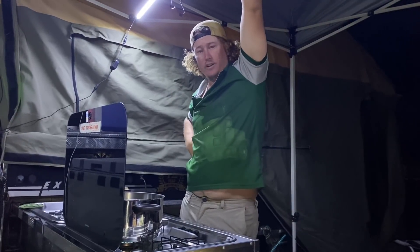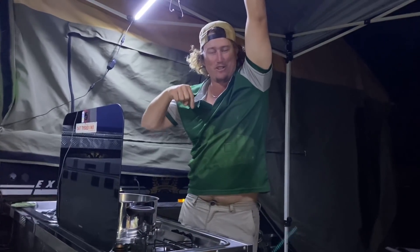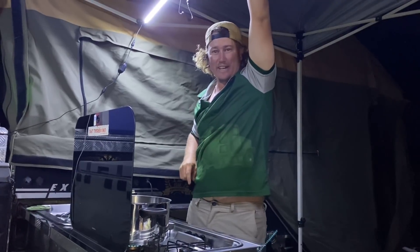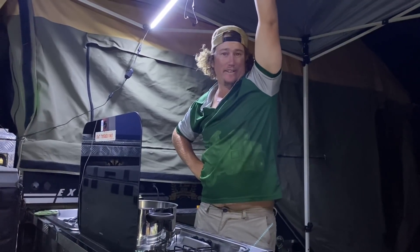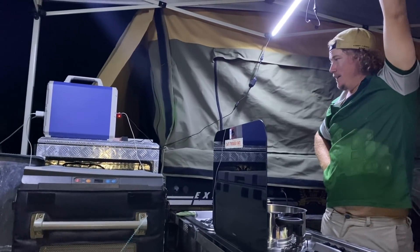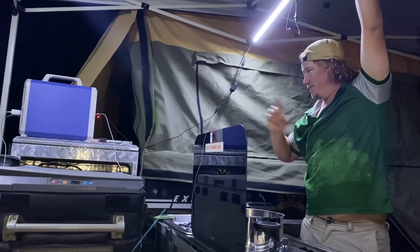If you like it, there'll be a website in the description — jump on there, have a bit of a look, see if you like anything and buy one. These things are awesome, I love it. Anyway, I'll leave the fridge on it all night — I've got the beer fridge hooked up to it. I'll come back in the morning and we'll see how much charge has dropped. I bet she probably hasn't even dropped anything.